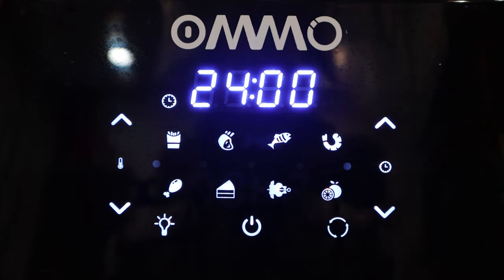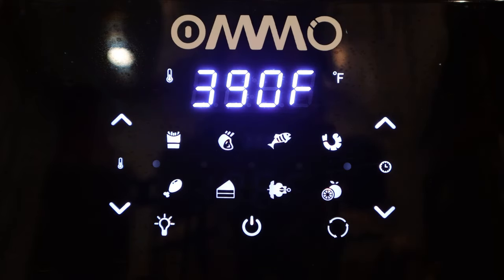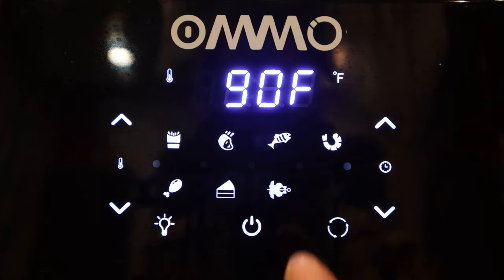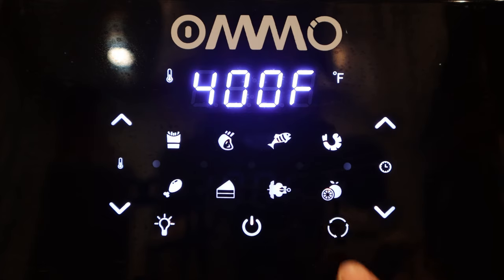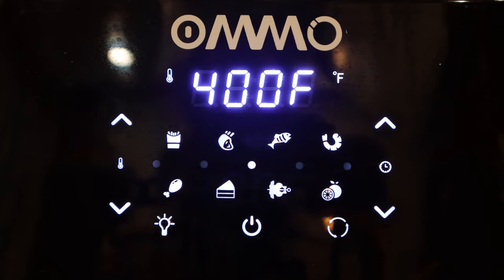There are also 8 preset modes that you can choose to help you find a starting point for the time and temperature to use for each food. These are french fries, steaks and chops, fish, shrimp, chicken, baking, rotisserie, and dehydrator modes. The lightbulb icon turns the light on inside the oven. The turning arrows toggles on the rotisserie function. And the power button starts and stops cooking. When the unit is running, you will see dots move along the center of the control panel.